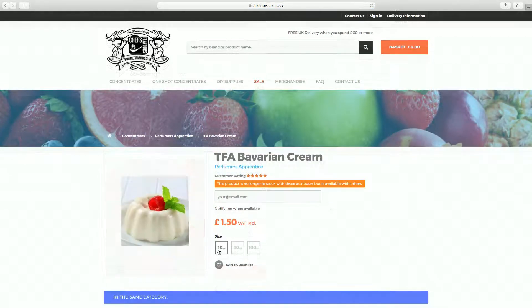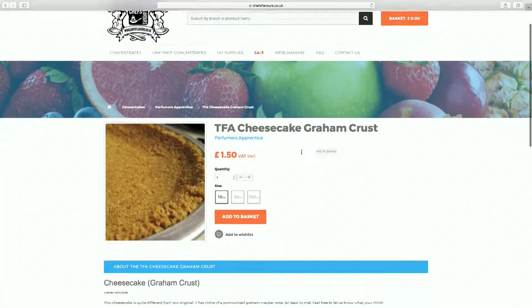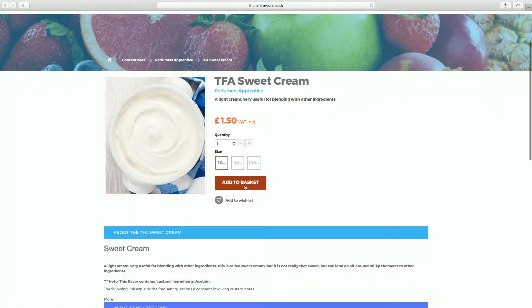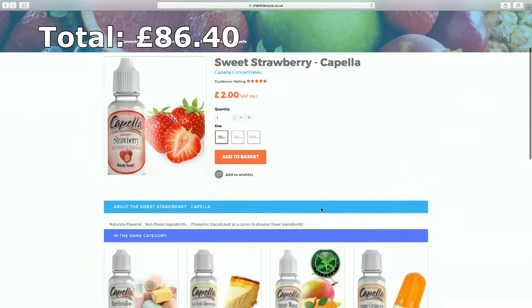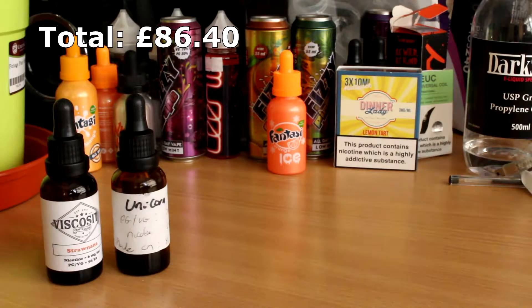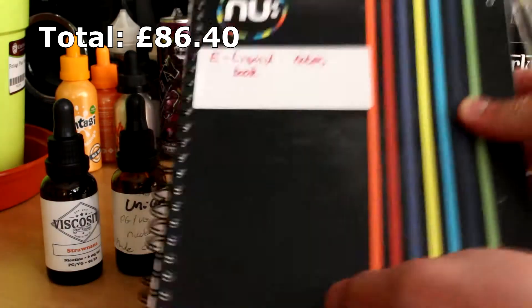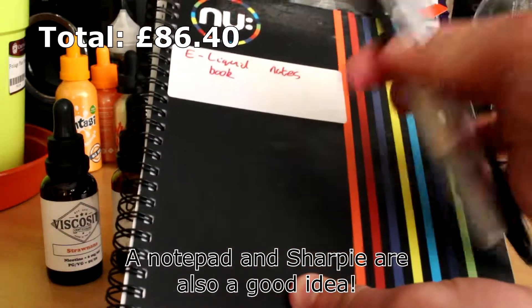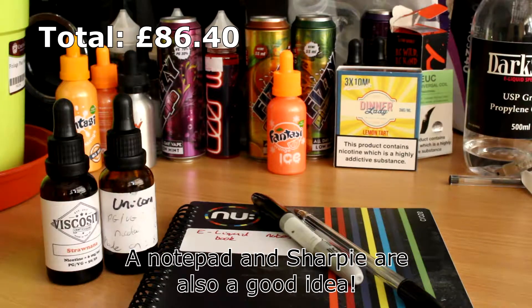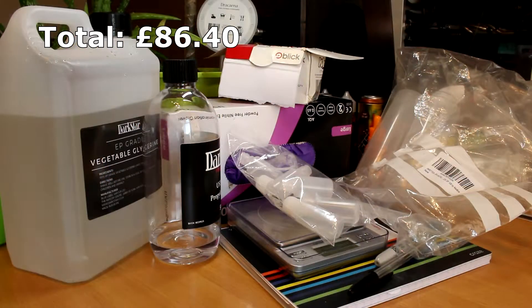I'm going to base the price for the running total on two recipes: Straw Nana and Unicorn Milk. The 10ml bottles of all the flavours required for those recipes comes to £15.40. In total, to be able to mix two decent recipes it'll cost you about £86.40. As an incredibly rough calculation, if you assume it costs £2 per 30ml bottle you make, and you were spending £15 per 30ml bottle before, then you'd only need to make seven 30ml bottles to recoup your initial outlay. A lot of these items are reusable — the squeeze bottles, scales, and so on — so you'll never have to fork out for those again.